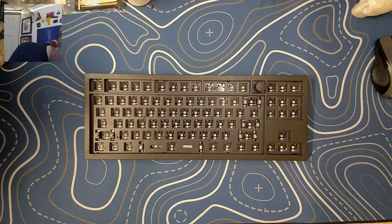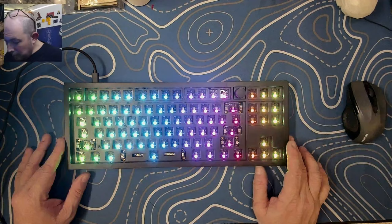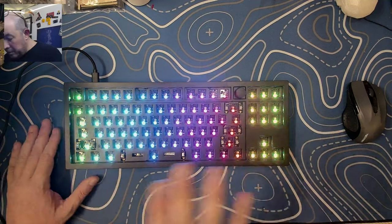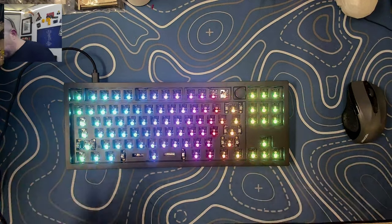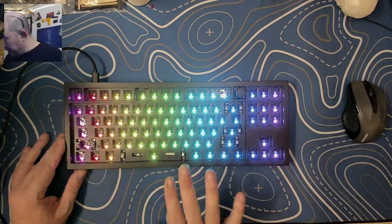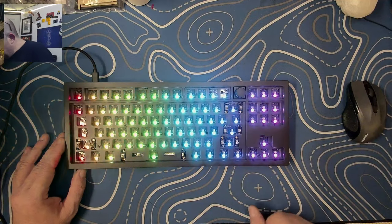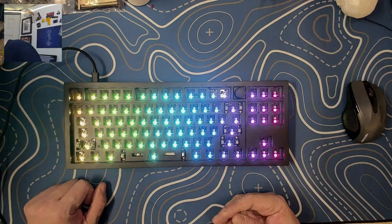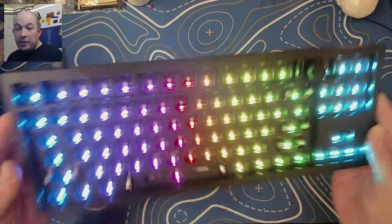Let's go ahead and plug up and see what this pretty little lady does with some RGB. The RGBs are very clear and bright — they do come stock at full brightness. I've got a lot of lights on in here and it's quite bright, so RGB lovers are going to be happy. It's south-facing but you still get some nice glow from underneath, so it looks quite nice.